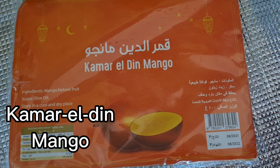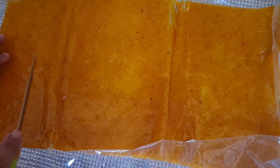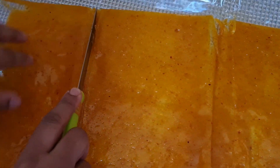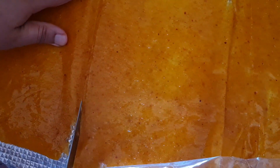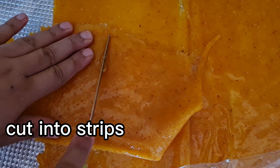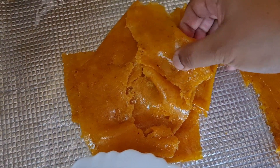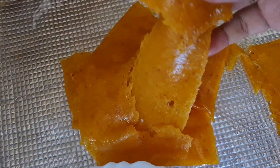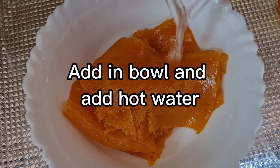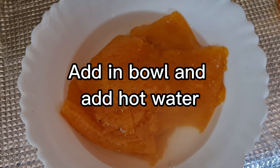This is the Qamar al-Din mango sheet. Just cut it into strips, then add it into a bowl and add hot water. Let it rest for a few minutes.